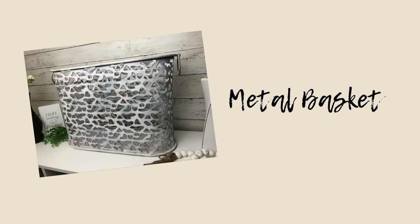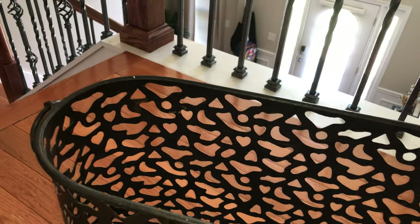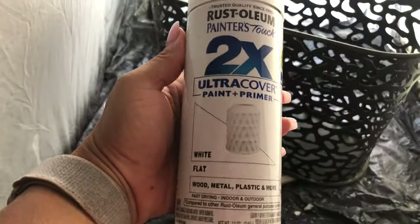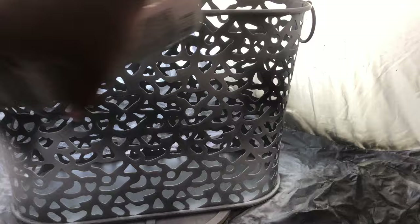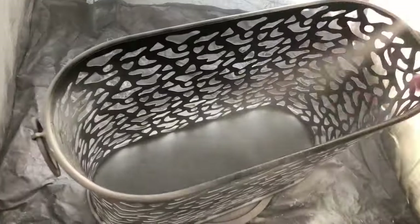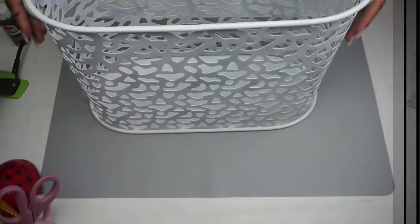First up, I have this metal basket that I'm flipping. I got this from Goodwill for $8.99 and I absolutely love it — it's so pretty and I could put it by my fireplace with some wood in it. But I'm not feeling the color at all; I want it lighter and brighter. So I'm using my flat white spray paint from Rustoleum and I gave it about three to four coats over the course of two days, letting it dry completely in between, making sure I get good even coverage.